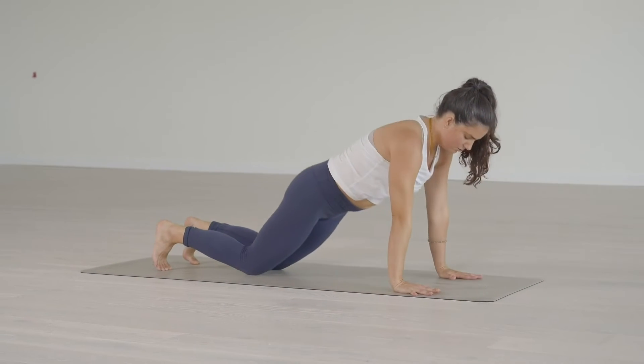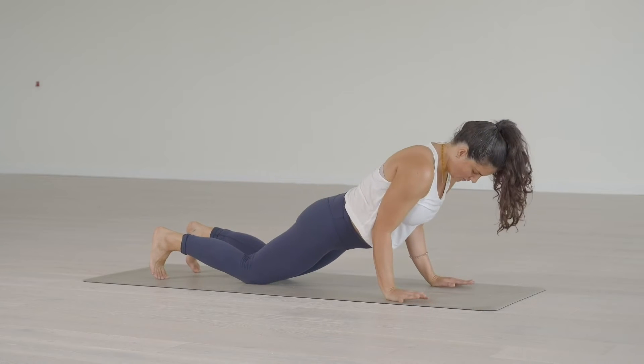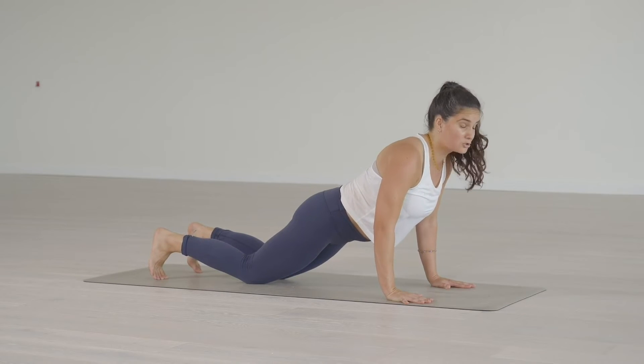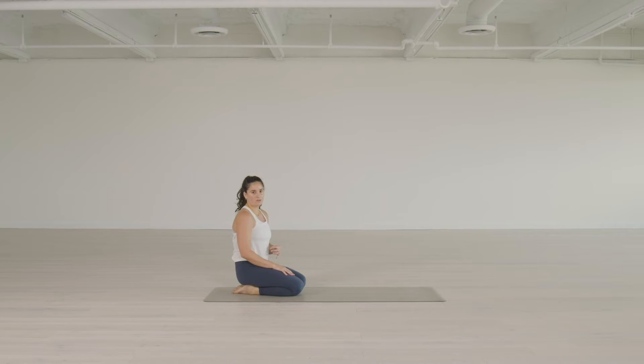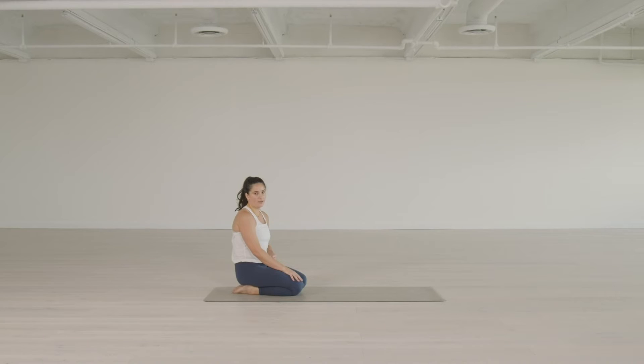Now let's talk about the elbows. As you lower down through Chaturanga Dandasana, you want the elbows to be not out and not in towards the ribs — again, the middle path. They're moving in towards the ribs, but they're not touching the ribs. That's really going to force you to work the shoulder strength to lower down. If you move the elbows in too much, you use that as something to prop yourself up on and don't work the shoulder strength as much. If it's hard to move with that integrity — shoulders away from the ears, middle ground between protraction and retraction, bending the elbows so they're not touching the ribs but moving towards them — then lower the knees. It's better to modify and build strength efficiently than to do it with the knees lifted but no integrity to the posture. That's also what leads to injury.